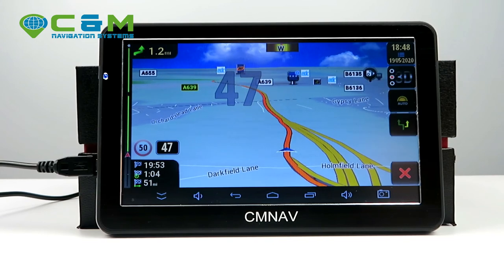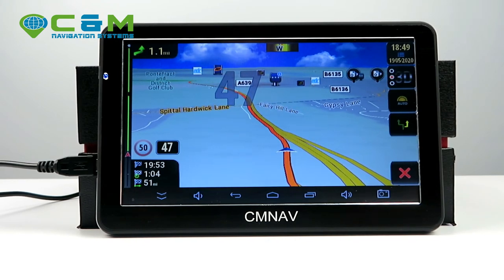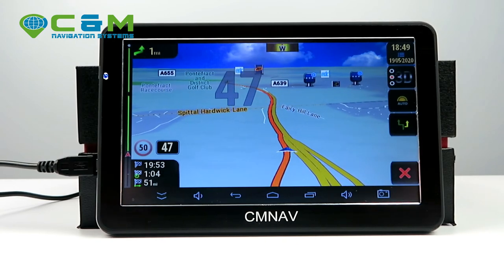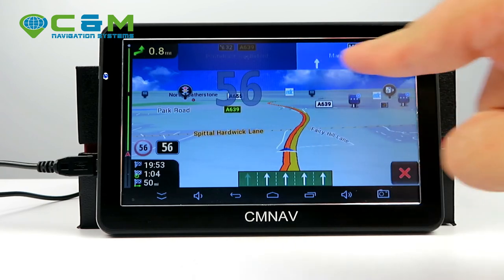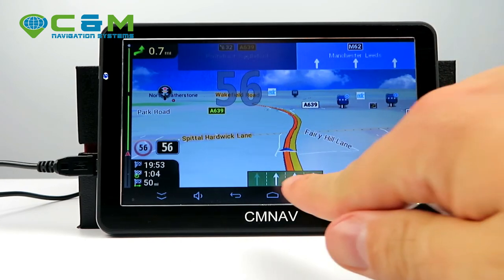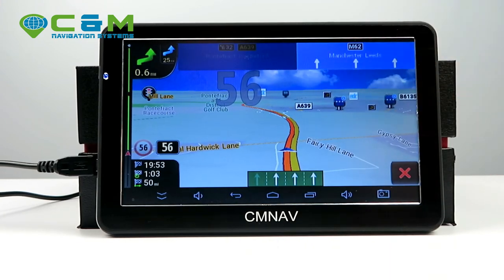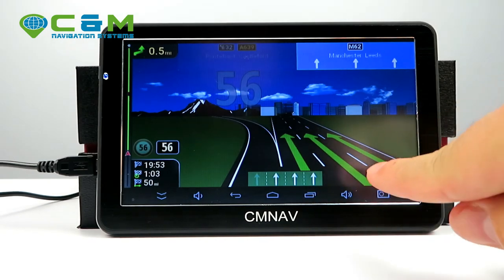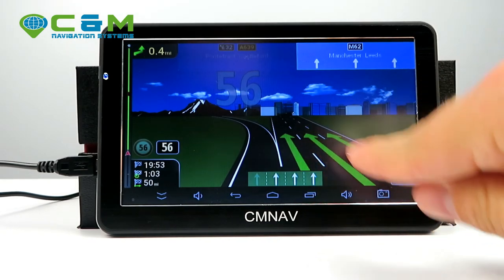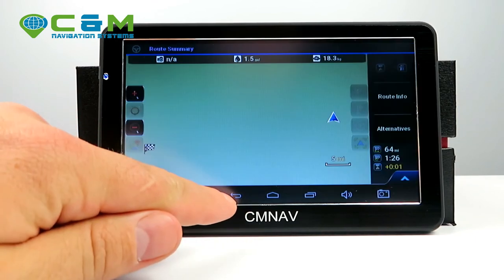Many people like this navigation system because it gives you so much detail. You also get lane guidance warnings — for example, it will show which of the next three lanes to stay in and animate the correct lane to keep. This prevents you from accidentally going to the wrong destination.